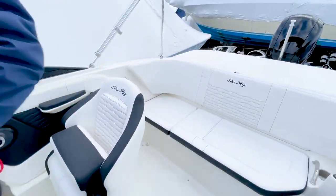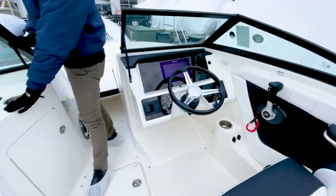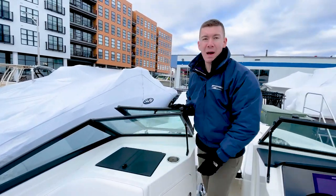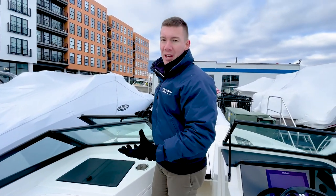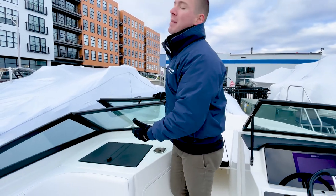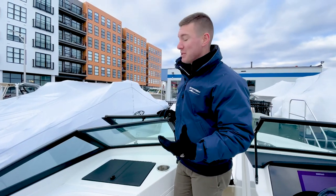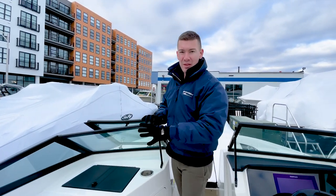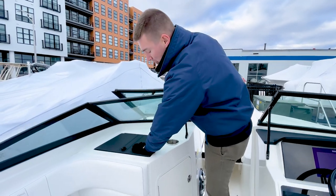Working our way up towards the bow, we're going to pause at the port side console. Nice glove box here. This is going to be a good area for your owner's pack, as well as to keep your boat certificate, your registration for the boat, and your insurance. I would also recommend you keep in there your Coast Guard equipment items, such as your flares, your first aid kit, your whistle — things like that for safety precaution.